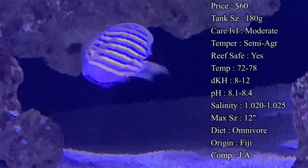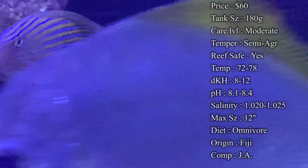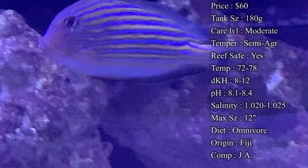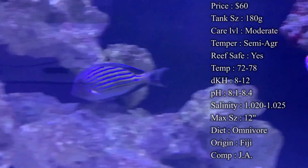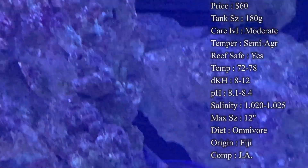Max size: they can get up to about 12 inches easily. In the wild, easily 12 inches and some even bigger. In the tank you'll definitely see them get to at least 8 inches and probably 12 inches by the end of their life. So definitely expect to need a really big tank for them.